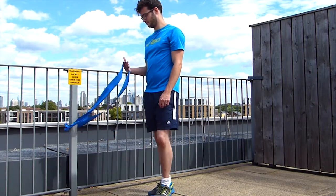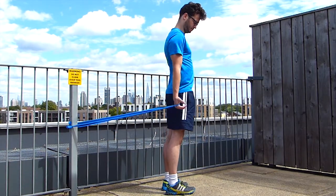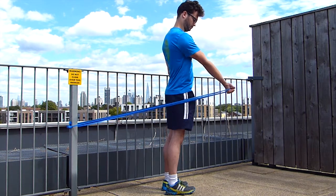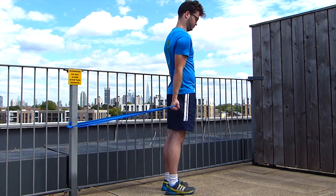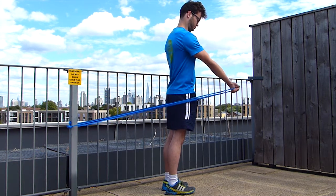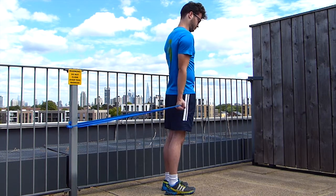Start with your back facing the pole on which you attach the elastic band, then bring your hand with your elbow extended in front of you. First start with the elastic band on your hips, and then bring it in front of you.